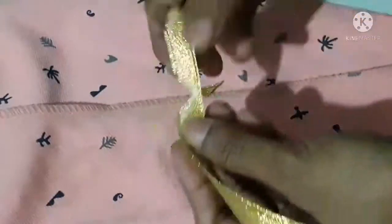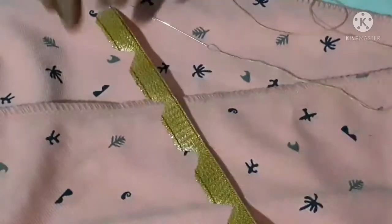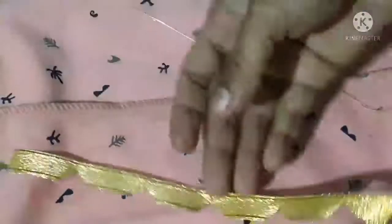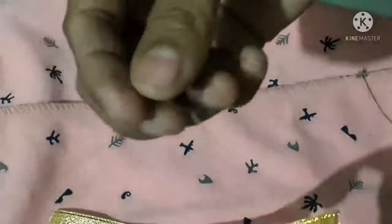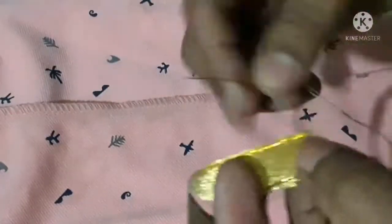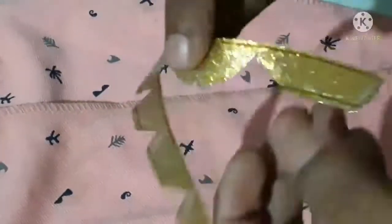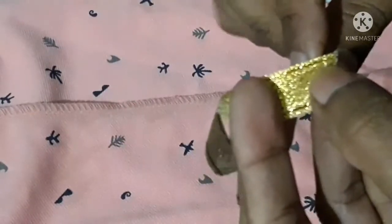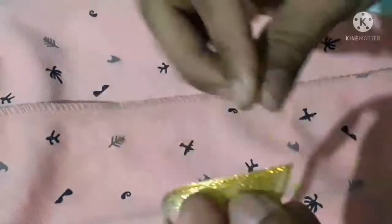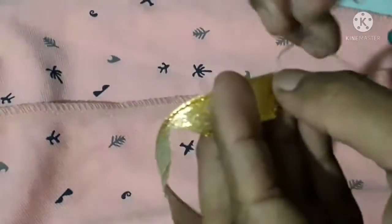Cut the V shape into the V shape. Cut the V shape into like a small peg. Cut the V shape into the craft. Put back on the other side, in the back side. Now we will insert the needle.